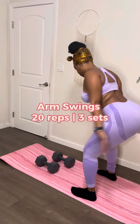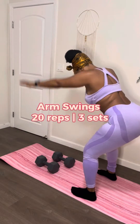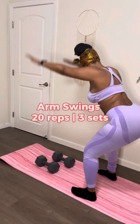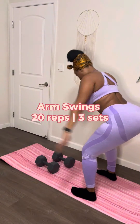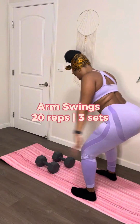Now we're going to put those weights down and we're going to do arm swings — 20 reps of these in 3 sets. You're going to swing your arms back and forth. I remember when I was younger, you would just be skipping down the street throwing your arms back and forth — that's what you're going to do. But this time you're going to be in a small squat as well. If you look closely, you can see my rows on my back going up and down because it's targeting those rows that we need to get rid of.